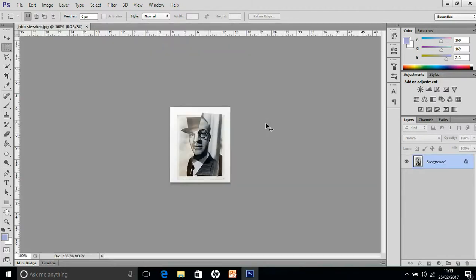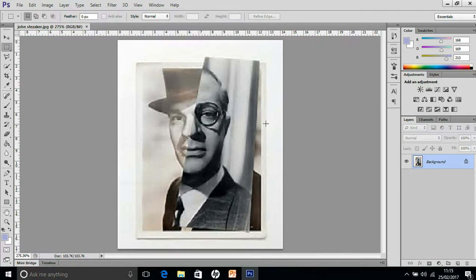So there we go — if you do Control and Zero you can blow the picture up. It makes it slightly pixelated sometimes but it just gives you an idea. You've got two pictures: one is put on top of the other one and the features are lined up. Typically from John Stazaka, these pictures are black and white.